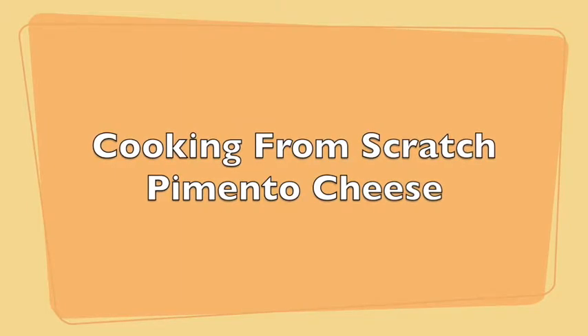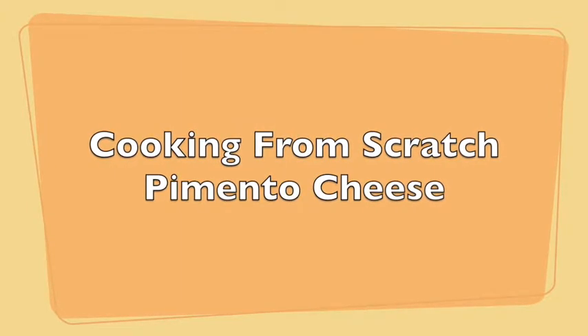Hi and welcome to Cooking From Scratch. In this video we're going to be making pimento cheese.